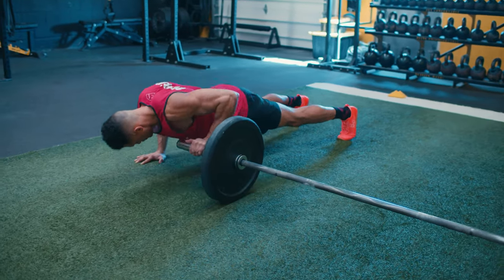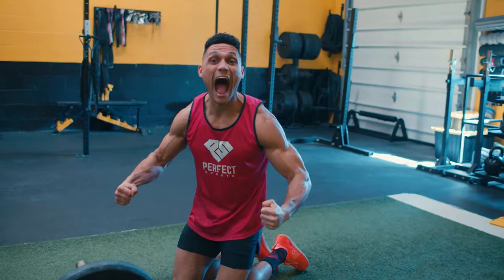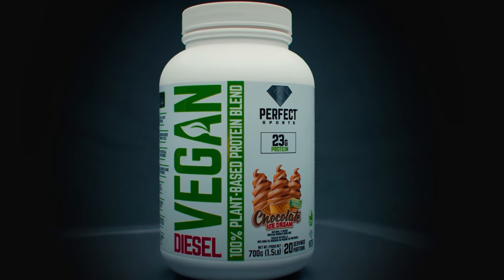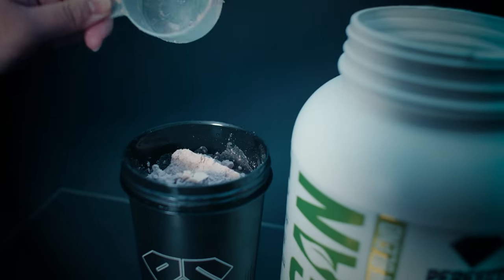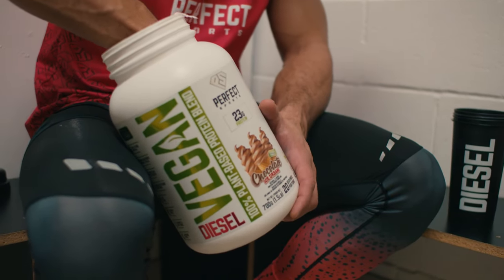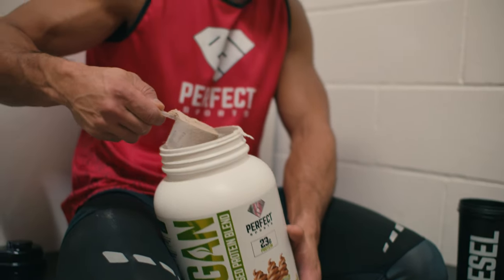Once I finished the workout I was absolutely depleted, so to recover at the highest level I grabbed my Perfect Sports Chocolate Ice Cream Diesel Vegan 100% plant-based protein blend. It's packed with 23 grams of protein for elite muscle building, with over two grams of the number one growth and recovery amino — leucine. It mixes easily in water, tastes absolutely incredible, with no chunky texture — smooth, delicious, and big on performance.